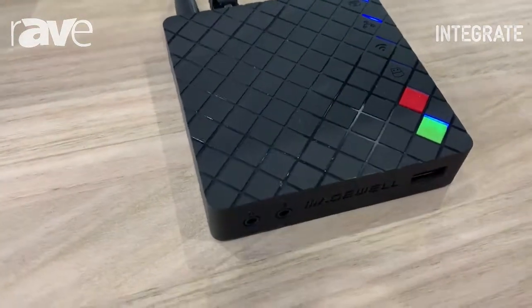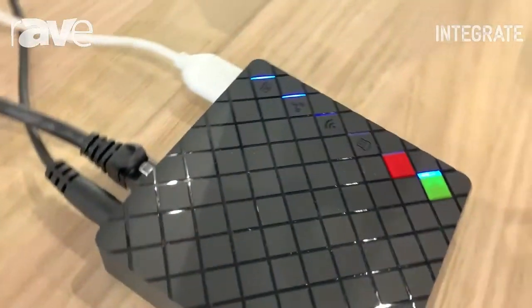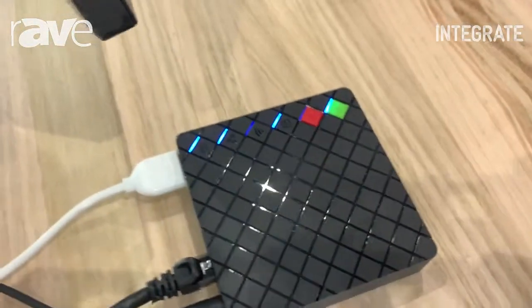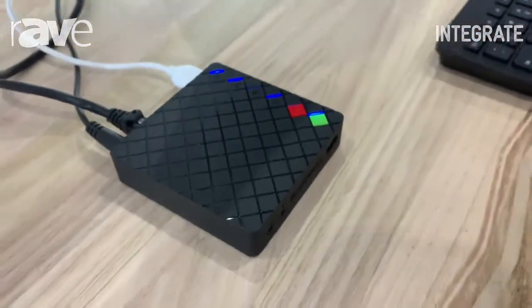This encoder is a very small form factor encoder that can take up to a 4K HDMI signal in and stream 1080p RTMP to any of your favorite platforms on the internet.